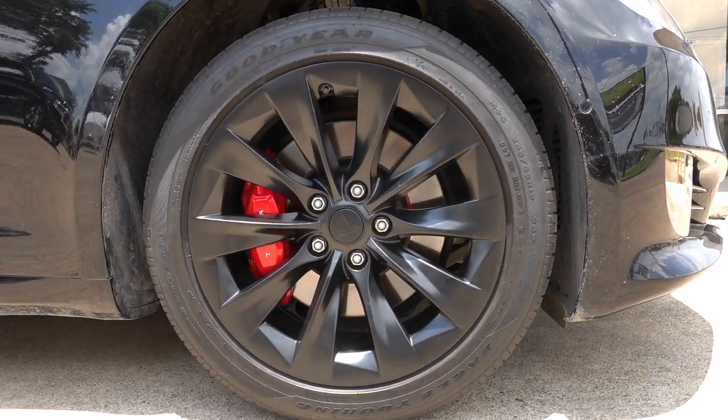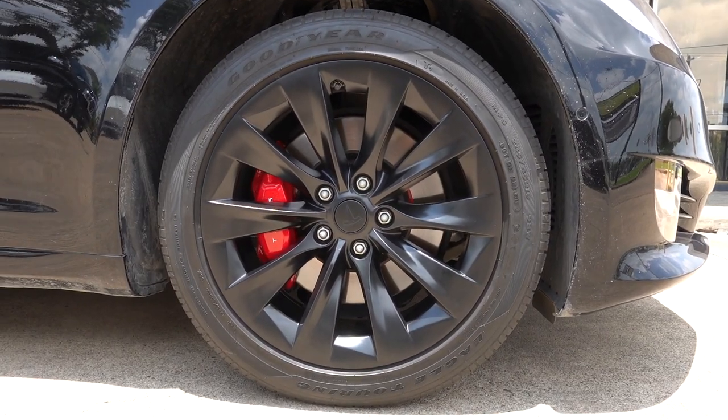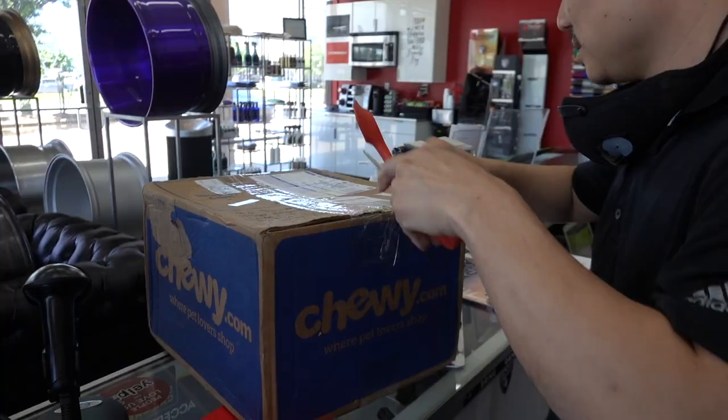The wheels are also powder coated satin black to match. Regarding the lug nuts, the client is getting new caps put on so those will be blacked out too. If you want to do the same to your Tesla, you know where to find us.